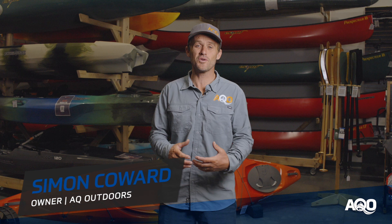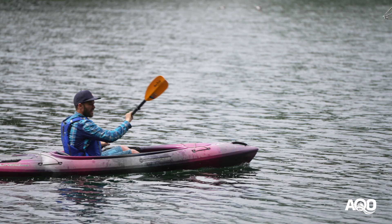Hey there, Simon here from AQ Outdoors just checking in with a quick review on the Wilderness Systems Pungo family of kayaks.